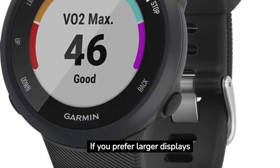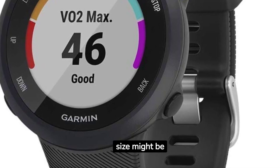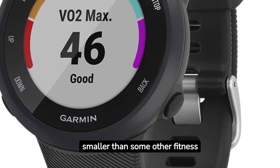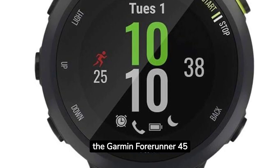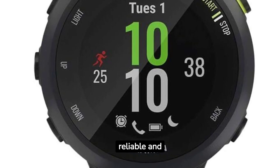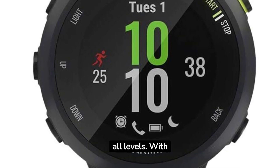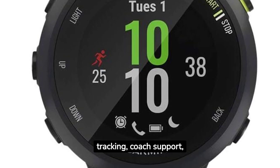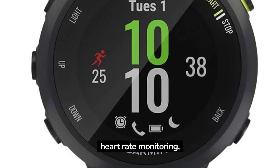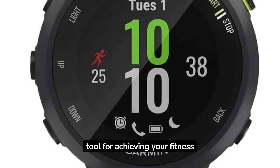If you prefer larger displays for viewing your data during runs, keep in mind that the 42 MM size might be smaller than some other fitness watches. In conclusion, the Garmin 4Runner 45 GPS running watch is a reliable and feature-packed companion for runners of all levels. With its stylish design, accurate GPS tracking, coach support, heart rate monitoring, and smart notifications, it's a valuable tool for achieving your fitness goals.